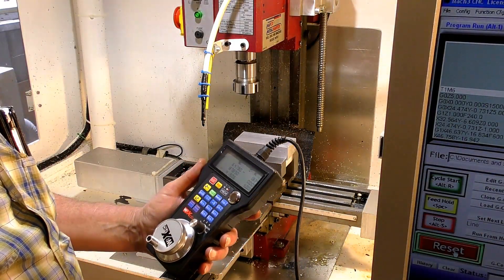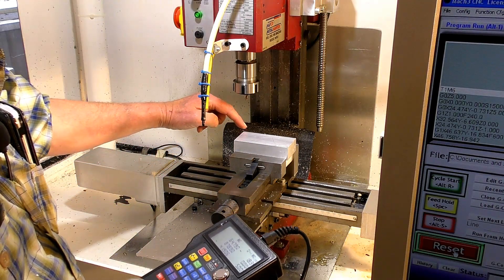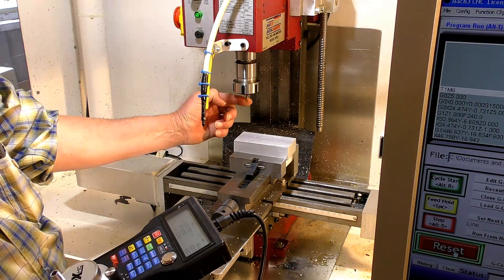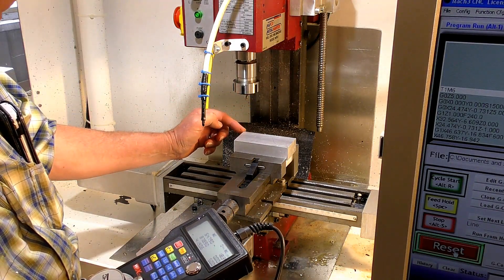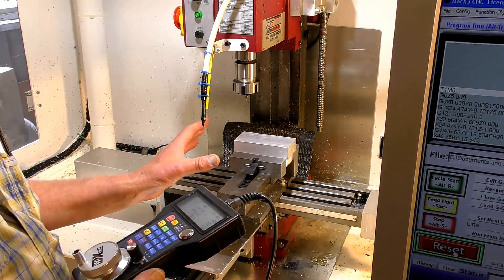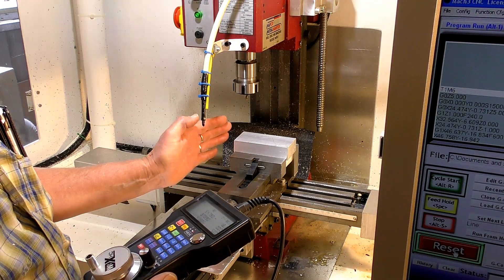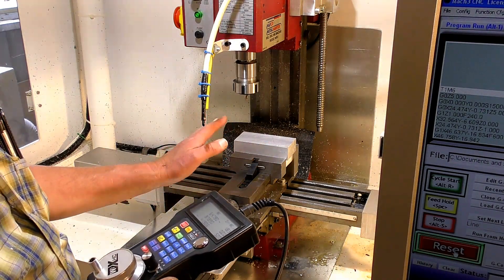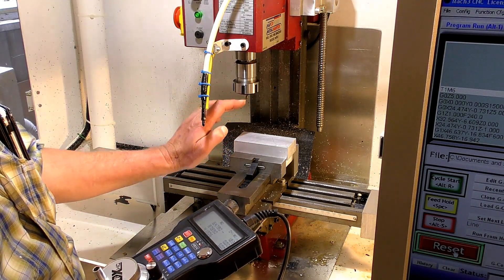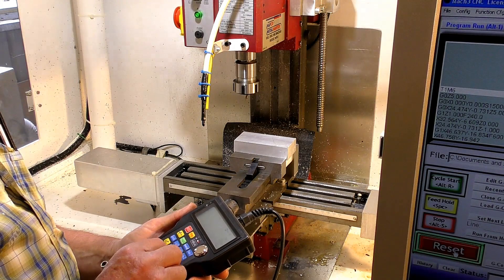The next operation is to set the zero point of the program, which is over here on this back corner. I've got a small pointy tool which I'm going to use to bring just over here and set the X and Y position only, which is the start of the program. That will stay throughout the machining of this whole tool — I won't have to alter it again. The only one we will have to alter is the Z height, because we'll be using different tools.